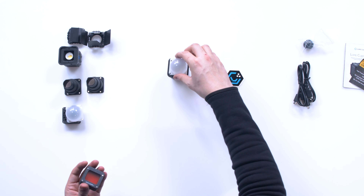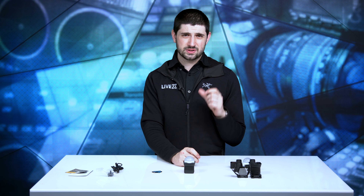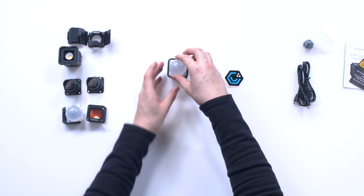This diffusion bulb does basically the opposite of the snoot. What I really like about it is it's different from other small lights where they just give you a flat plate or a little piece of diffusion that doesn't really help you create a bigger light source. If you really want diffused light you need a bigger surface area on your beam spread, and this accomplishes that.